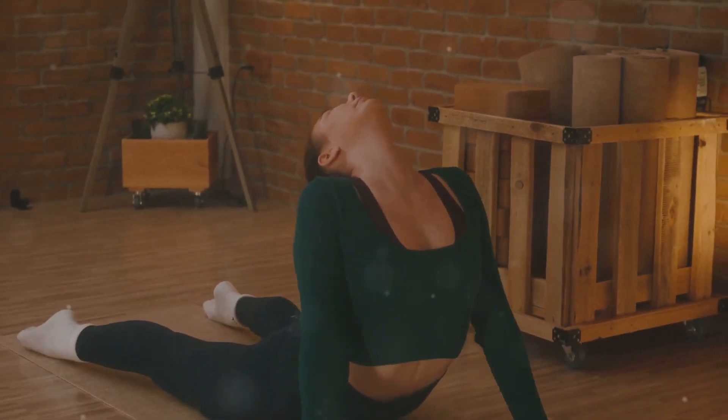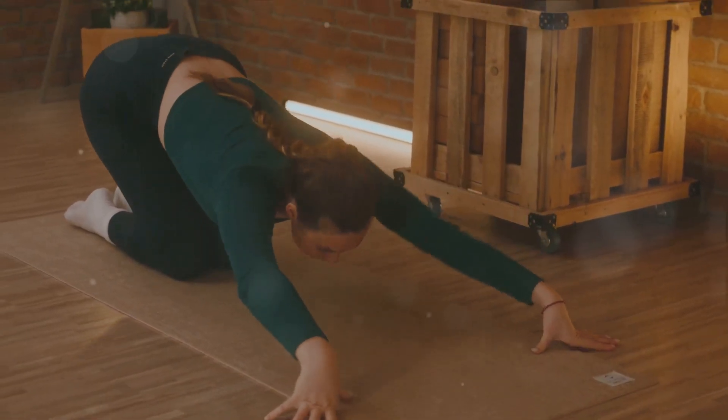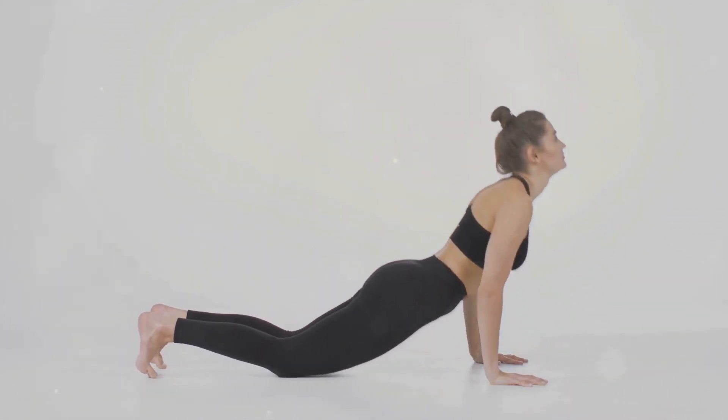Bhujangasana, also known as the Cobra Pose, is a fundamental part of any yoga practice. Its name comes from the Sanskrit words Bhujanga, meaning serpent, and Asana, meaning pose. This pose is a back-bending Asana in the opening sequence of the sun salutation.